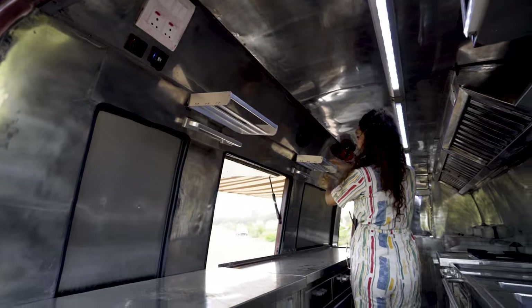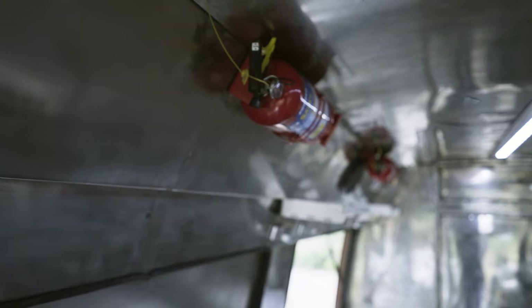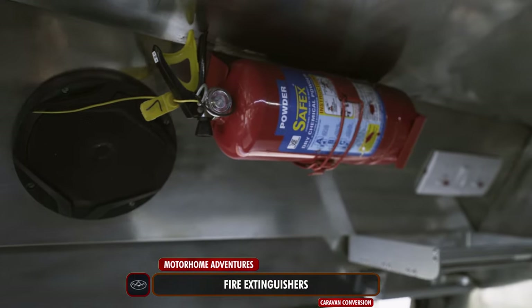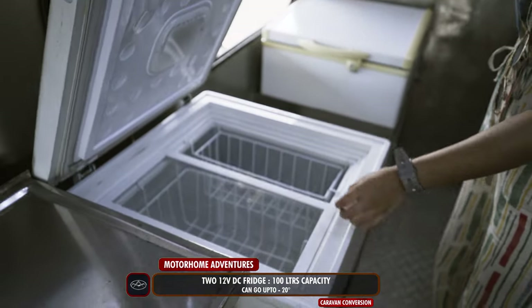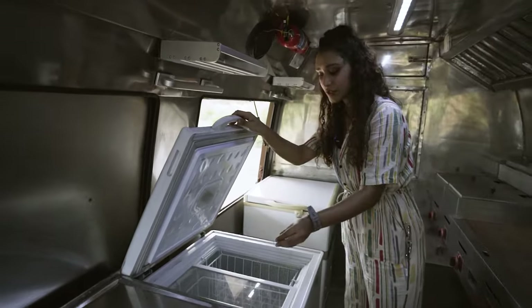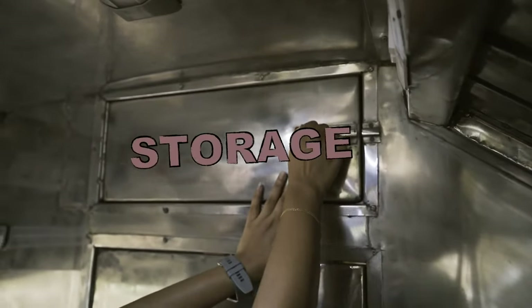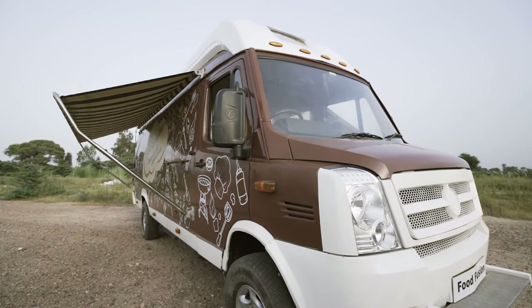Moving to the front, we have another similar unit and a speaker, because music is what sets the vibe. Moving on, we have a couple more fire extinguishers and another over-the-top display storage area. These right here are our 12-volt DC operated 100-litre fridges, which can go down to minus 20 degrees each — so we have ample storage even for items we want to freeze. There's one, there's two. Moving to the other side, there is another storage unit, and this area opens through to the driver cabin.